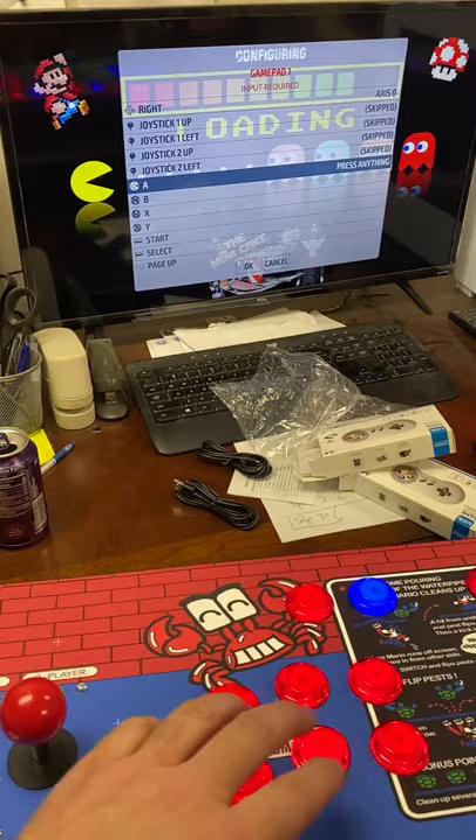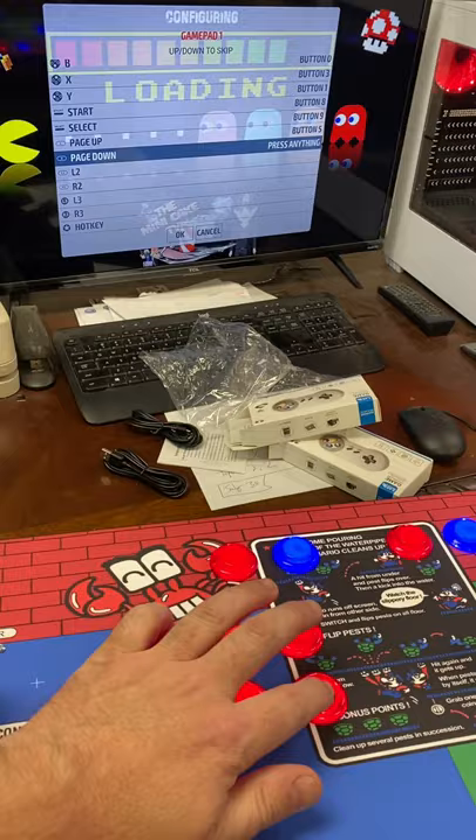Start, Select, and Left, Right. Then skip, skip, skip, skip.